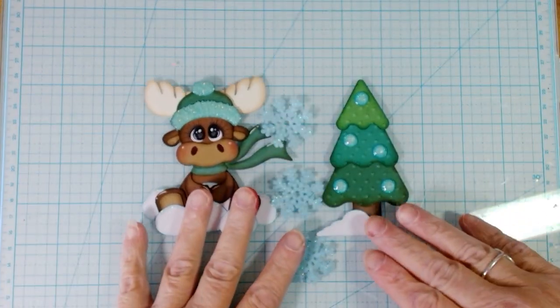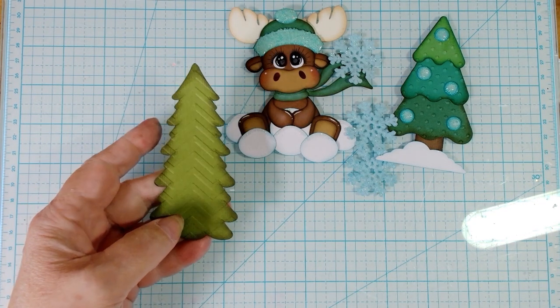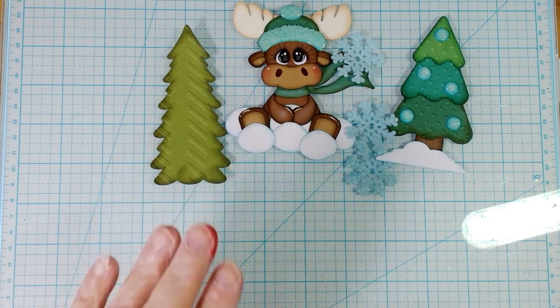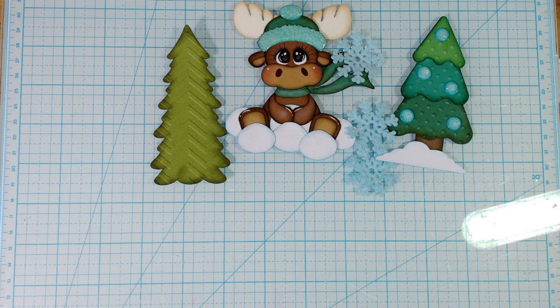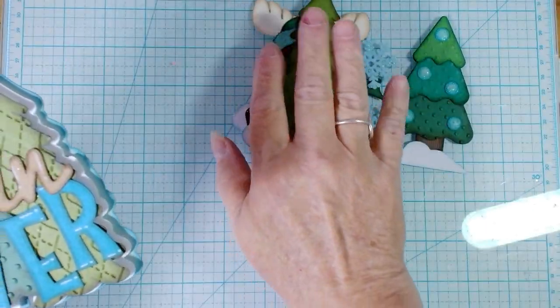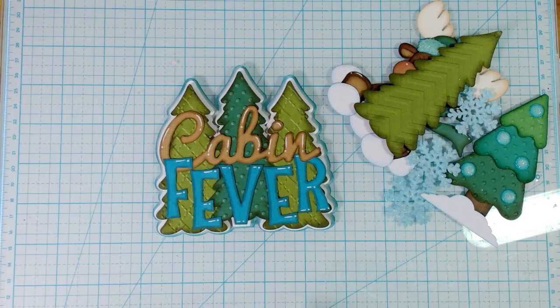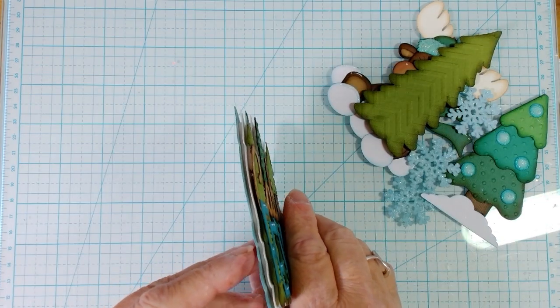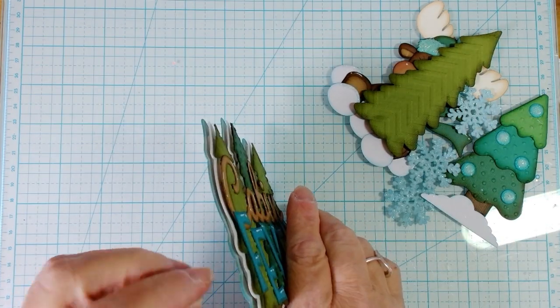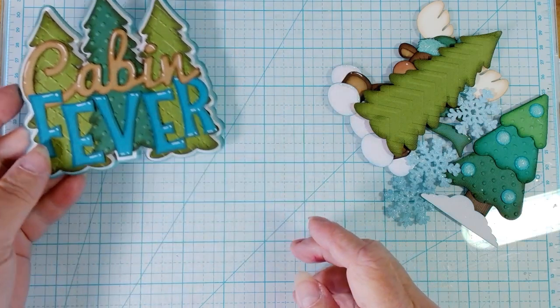There are three of those snowflakes. There is also a separate tree that I cut separately because it showed in the photo on the website, but it didn't cut with the pattern, so I did cut it extra. You have the title, and everything is embossed on the trees. The title is popped up twice — once, and then that second layer is popped up — so it's got some dimension to it.